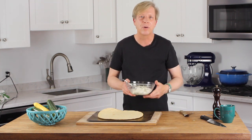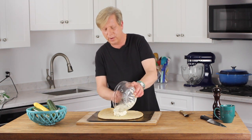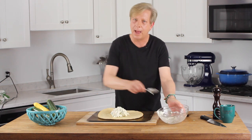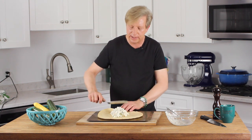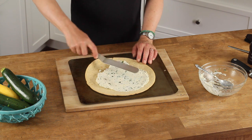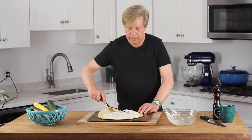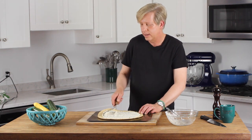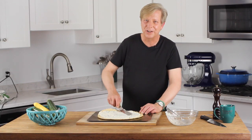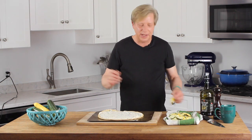Preheat your oven to 400 degrees Fahrenheit. Then take this beautiful fragrant ricotta mixture, plop it right in the center of the crust, and take an offset spatula — the back of a spoon would work, but not as well — and spread it out leaving about a half-inch border all around. The ricotta mixture will act as a glue for the summer squash.